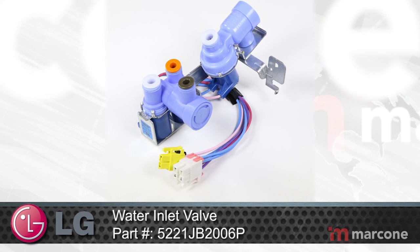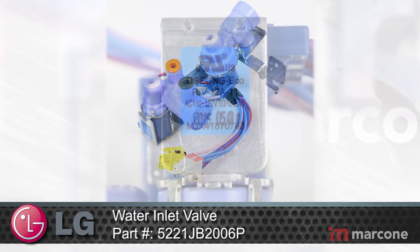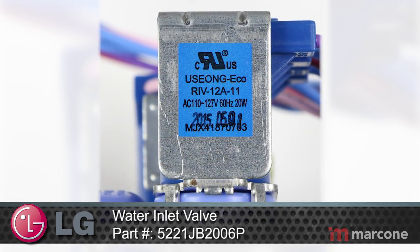LG Water Inlet Valve Part Number 5221JB2006P supplies water to a refrigerator's water dispenser and ice maker.